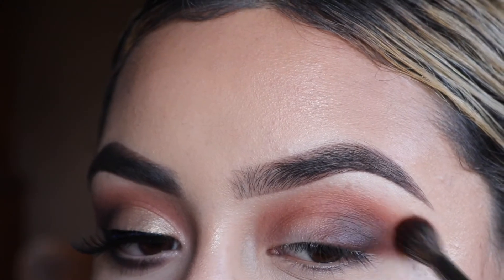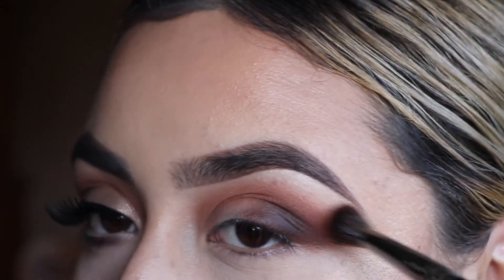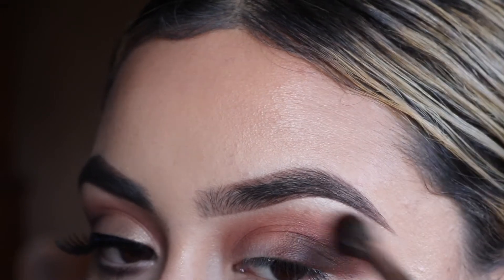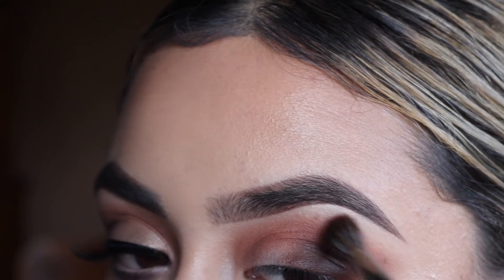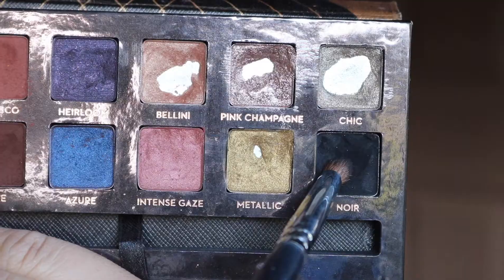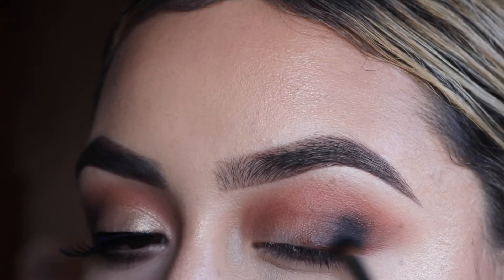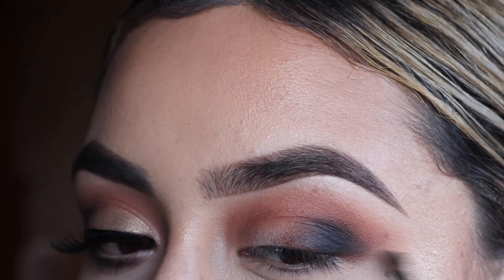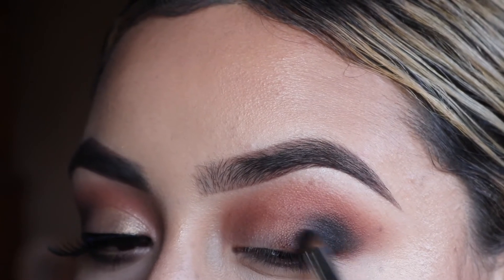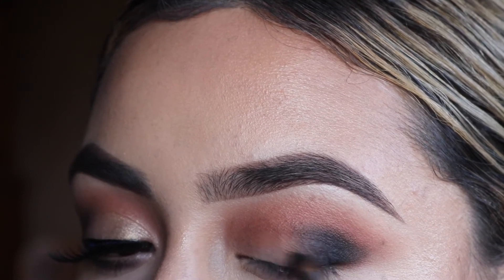I went back to that E27 brush to further blend. Then picking up my Morphe E22 brush, I'm picking up that black from the same palette and applying it right in the outer corner — focusing mainly in the outer corner but blending it out as well. I feel like sometimes you just need to add a little bit of black on the outer corner; it just kind of does something for you.